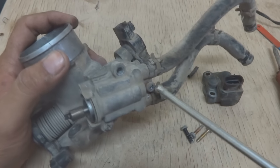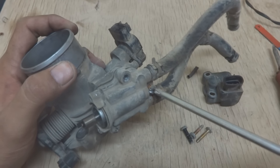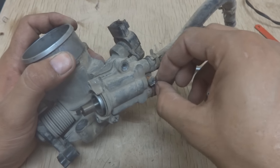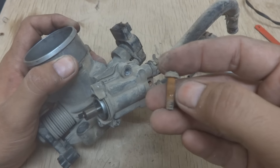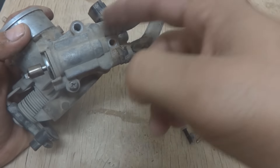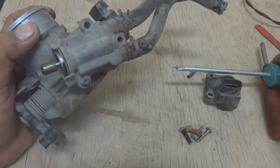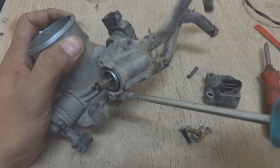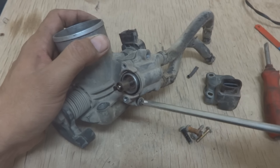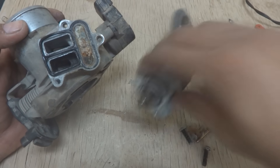One screw was rusted and was not coming off easily with just a screwdriver. Using a split screwdriver, I tapped it and it came off. You can see it's rusty — the coolant passing through this area caused the rust. The others are in better condition.